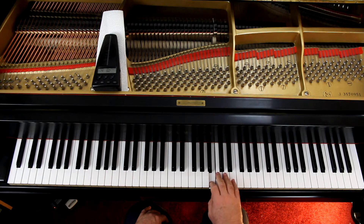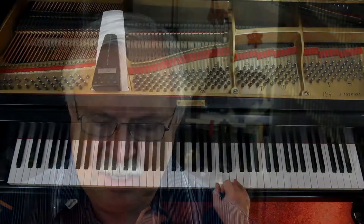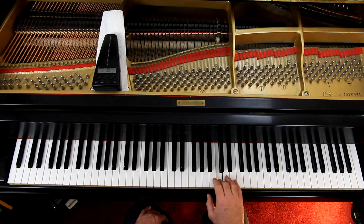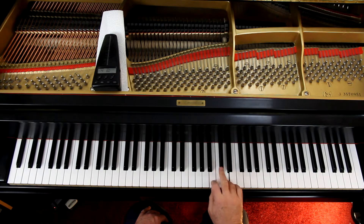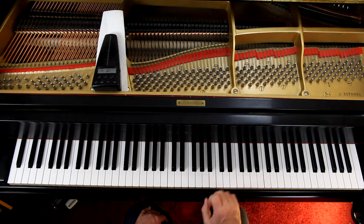And then it's 2, 4, and then I would have the 1 play the B. And then 3, 2, 4, 1 — 3, 2, 4, 1 — 3, 2, 4, 1. This pattern is used a lot in music. If you can get accustomed to it, it'll come in really handy.